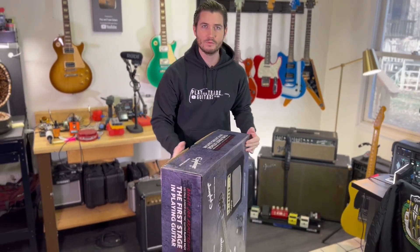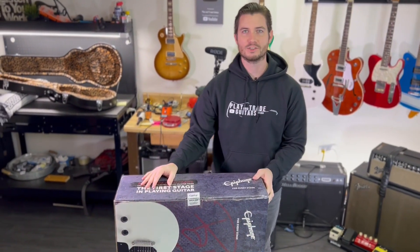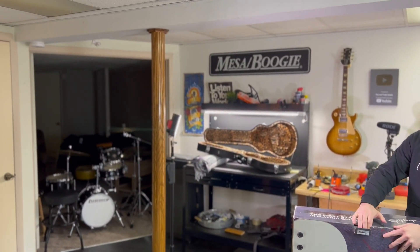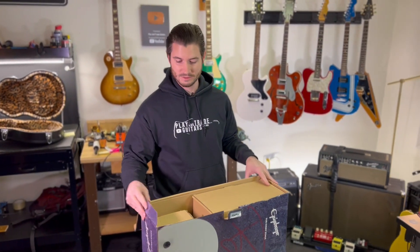We've got the box right here, brand new from the factory. The good people at Epiphone and Gibson let us know this was coming out, so you are seeing this the week of the release. We're going to go ahead and open this up and see what this package has, which is more geared for a beginner or someone with smaller hands, as we'll talk about.